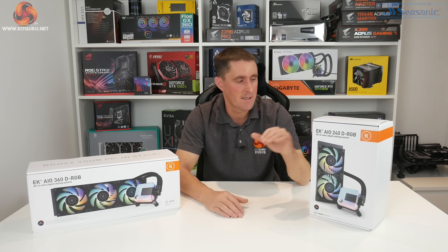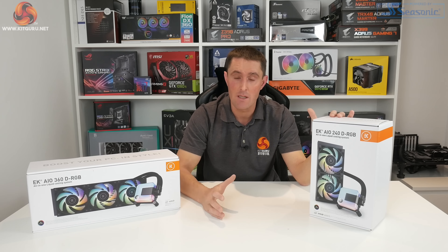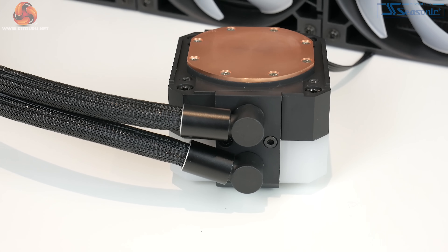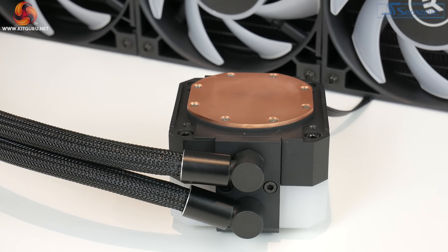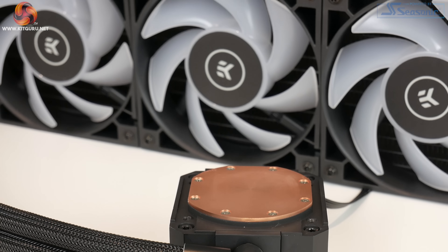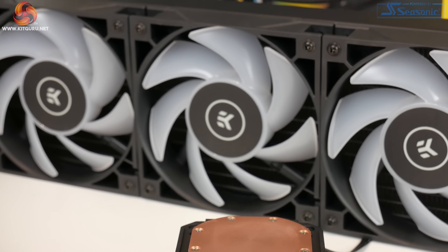As well as the SPC-style pump, you also have a copper micro-channel thermal transfer plate on the base, and the whole series is equipped with EK Vardar S 120mm digital RGB fans.